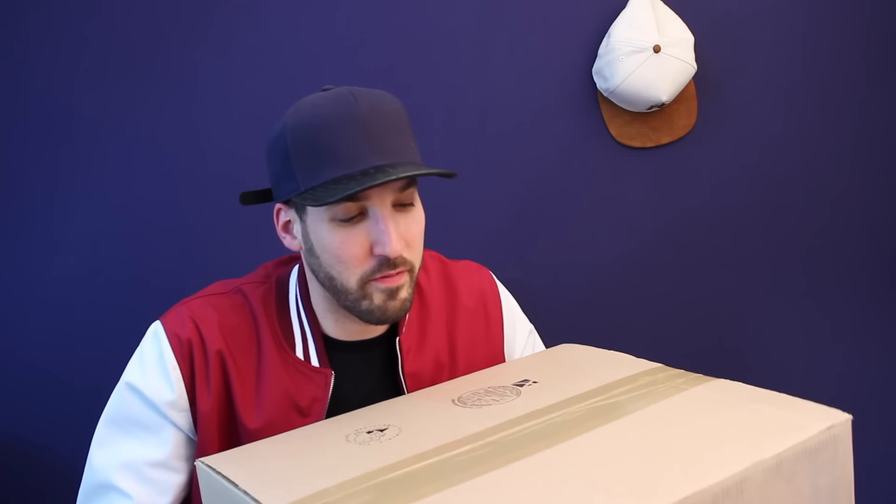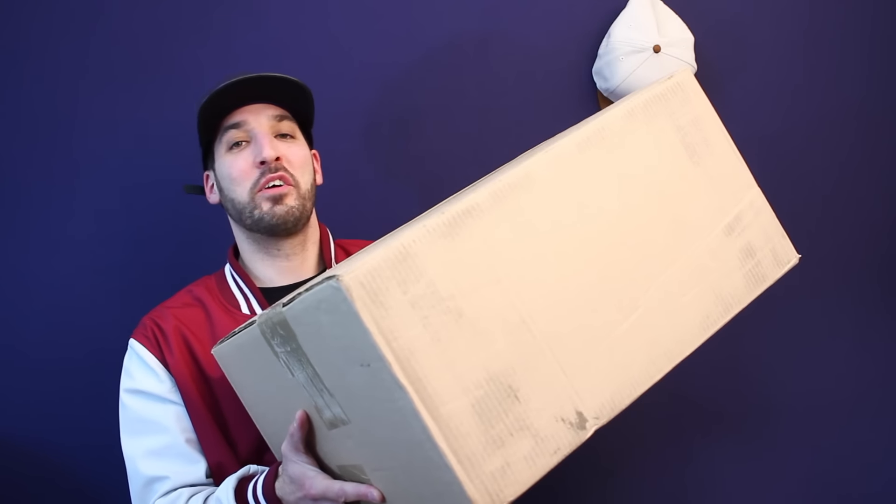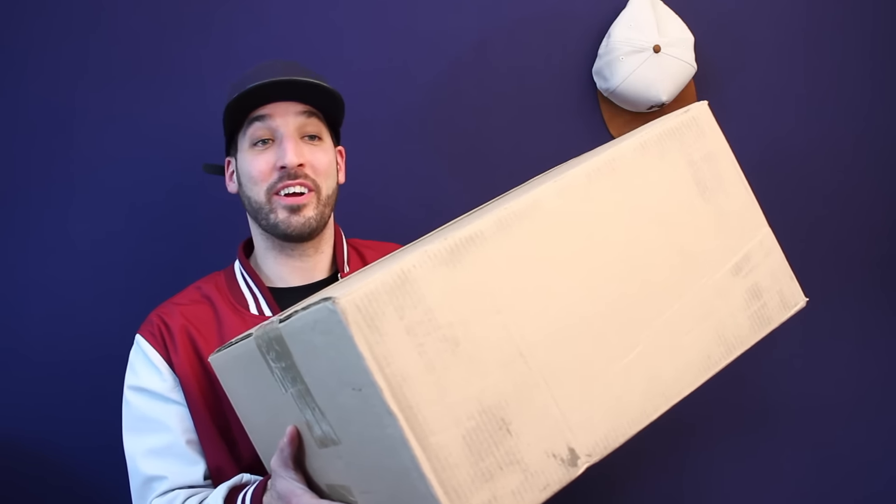What's going on people? Eddie Nguyen back. And today, holy smokes, this is probably the biggest package I've ever got. My mail has been crazy this week. I'm not even sure if I can fit this in one shot, but look at this package from Adidas and Foot Locker.